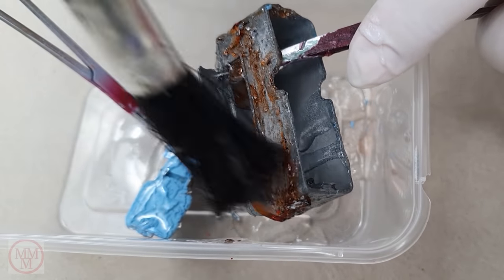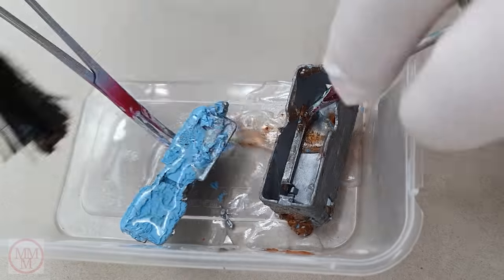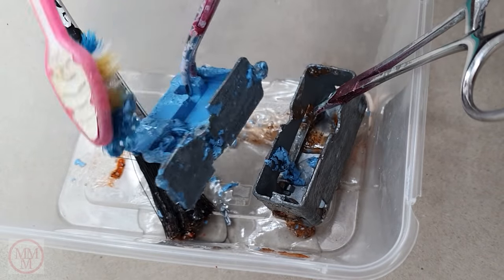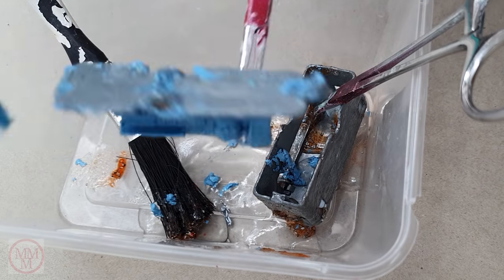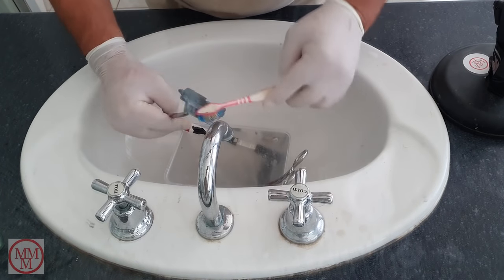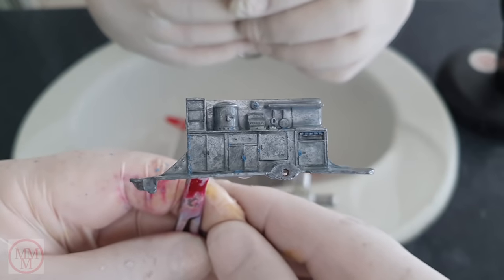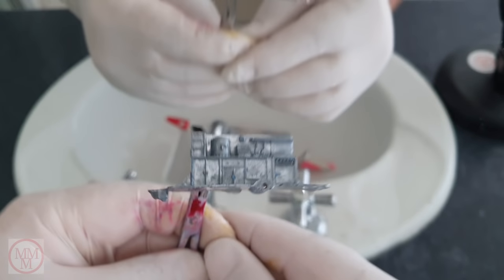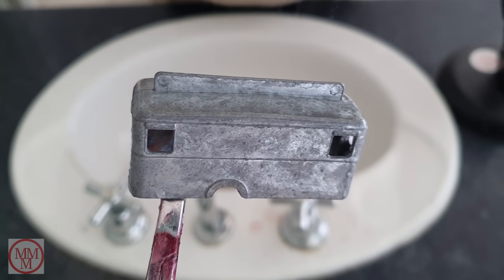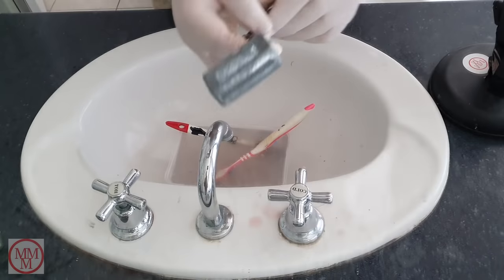After letting the paint stripper sit for a while and the paint has been loosened, I agitate the paint off using a soft bristle brush and a combination of toothbrushes — sometimes denture brushes also. When most of the paint is loosened and removed, I rinse them out in the bathroom sink and continue with the toothbrush. Then I use wire brushes or surgical tools to remove any small remaining scraps of paint. The body of the caravan has come up quite clean, as has the interior — I'm happy with that.